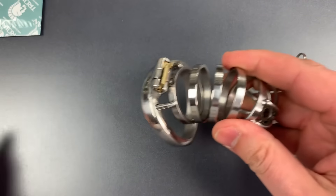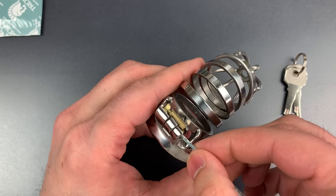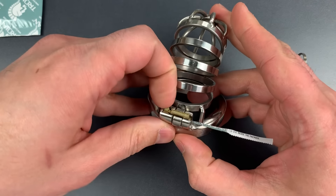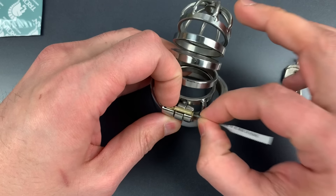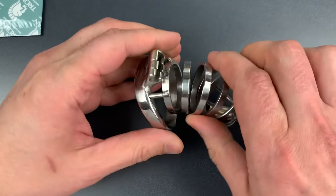So let's get to picking. The first thing we'll need to do is insert this pick into the keyway, then put a little bit of tension on that tailpiece, and then rock our pick up and down. And just that quickly, we got it open.